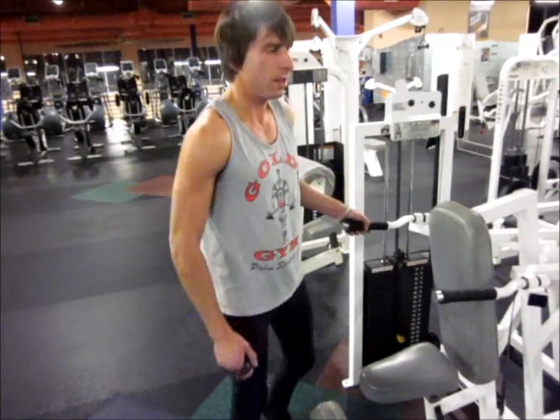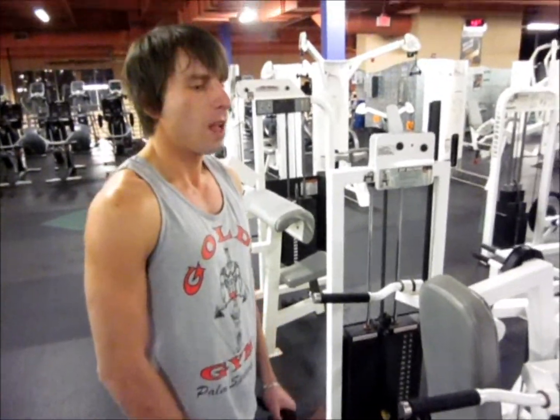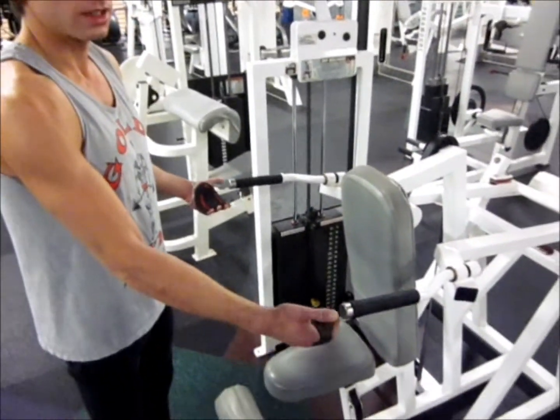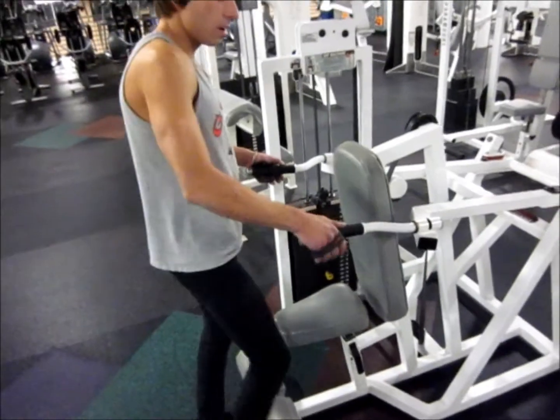The way I drop it, I try to aim for dropping about 30, sometimes 40% of the weight each time. And then switching the way the handles are — like I said, you can push out, push in, to focus on different parts of the tricep.